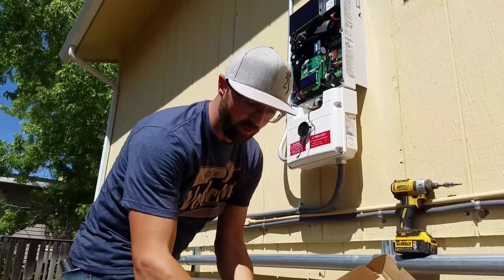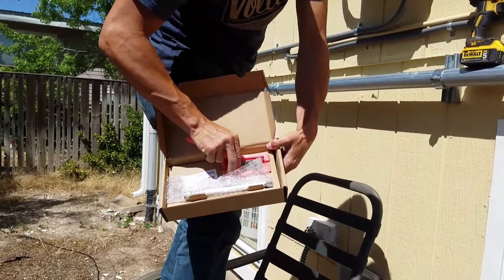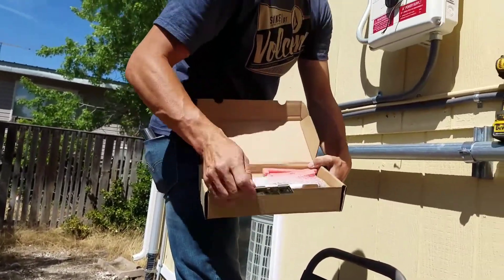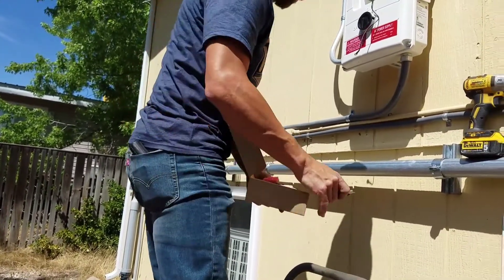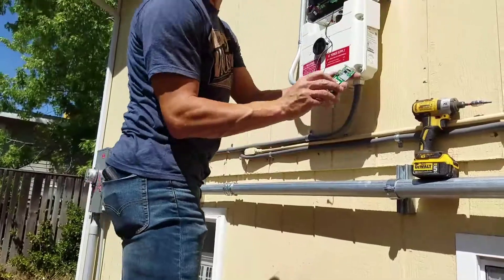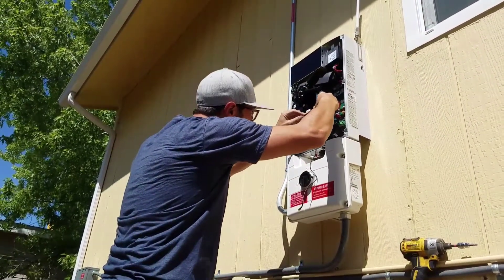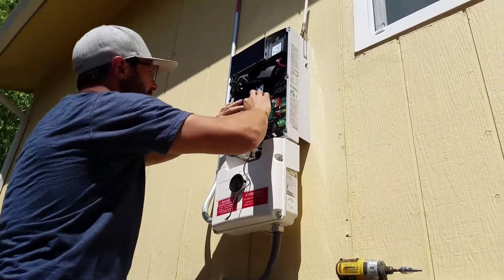Then I'm going to remove, here inside this package, the new board for the GSM. It only installs one way, so you can't screw it up — don't worry. Anybody can do that and it installs just like this, right here. Just press it into place.